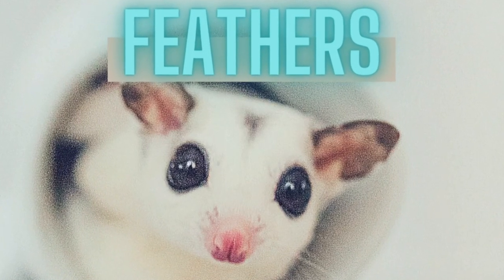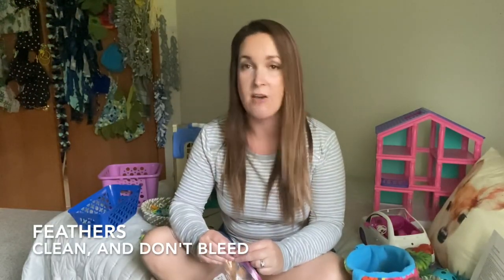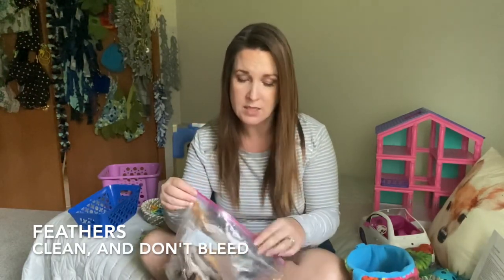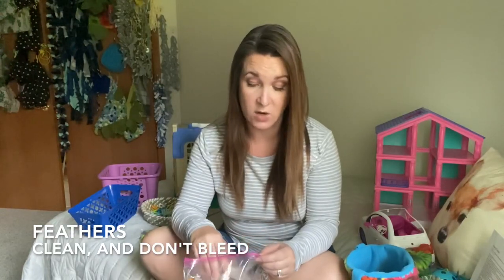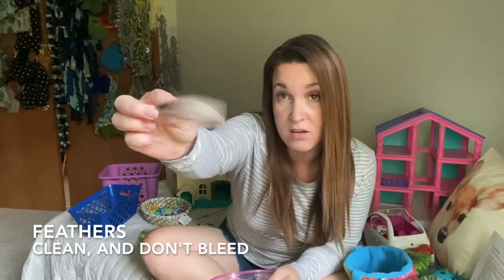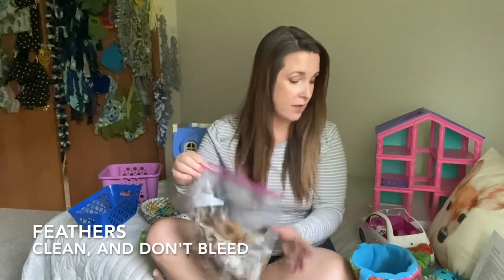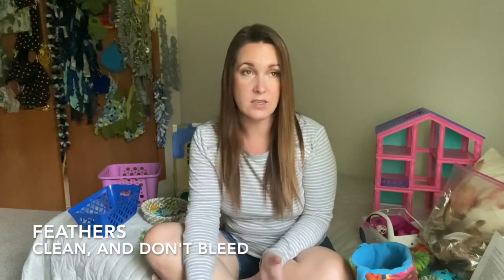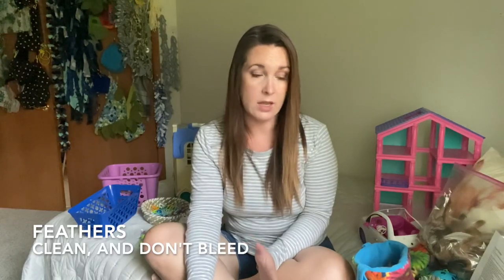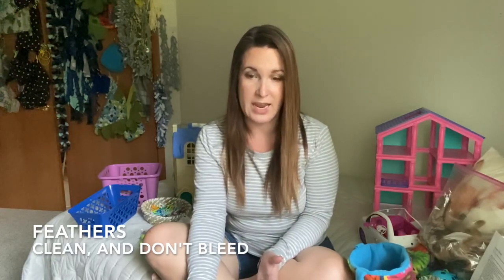The other thing people like to buy is feathers. I personally don't buy feathers that have dyes - for foraging toy items you can get naturally colored feathers and it works just fine. I got these at Hobby Lobby; they're just regular feathers, not bright pink or blue. Gliders really do like feathers. It's not that you can't use dyed feathers, but I would definitely wash them in really hot water first to see if they bleed. If they do and you can't get them to stop, you probably shouldn't use them.